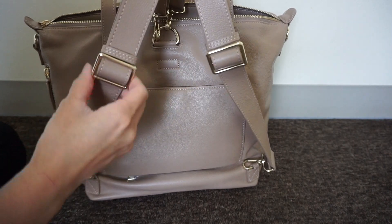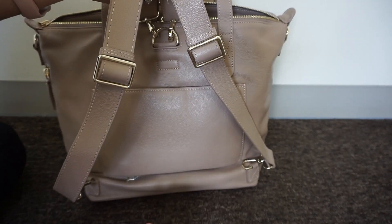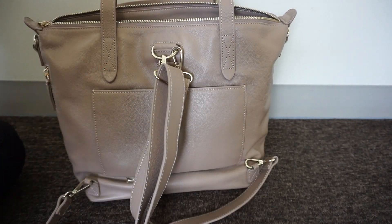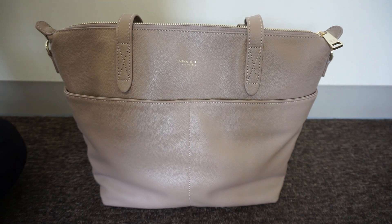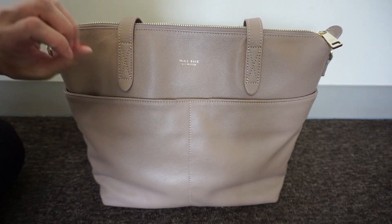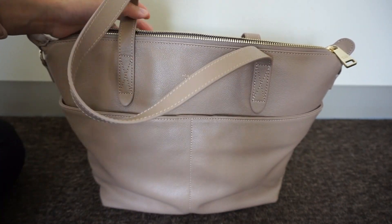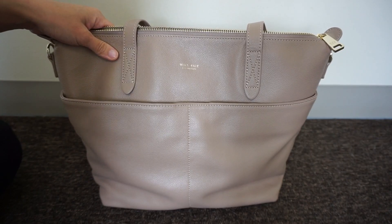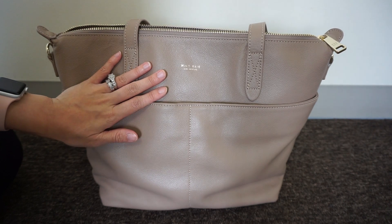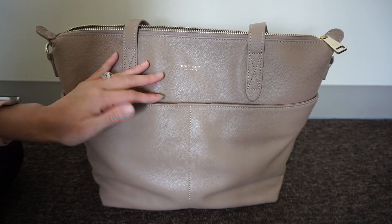The backpack straps are very comfortable and so easy to adjust - unlike some leather or faux leather straps that are hard to slide, these glide up and down easily. Overall the bag is great. There is a little weight to it, which is expected with faux leather, but it's not too bad. I enjoy carrying it - it's really classy looking. I hope you guys enjoyed the video and found it helpful. If you have questions, leave them below, and subscribe if you haven't already. See you in the next one!